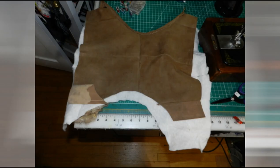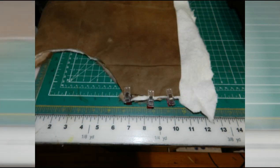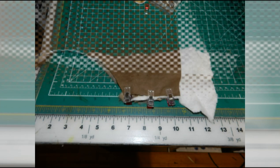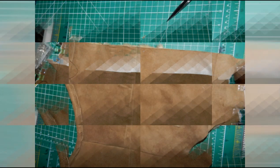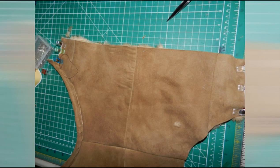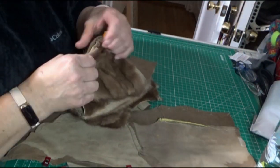Here is the layer of fur with the batting on top, and then the suede going over that. Clip it together, trim the excess batting, and clip everything together.